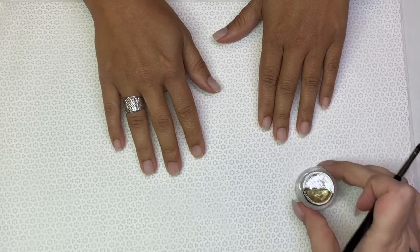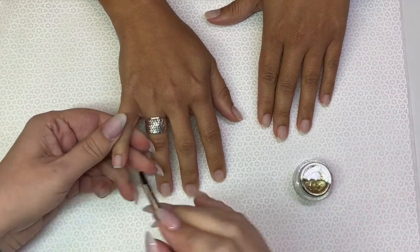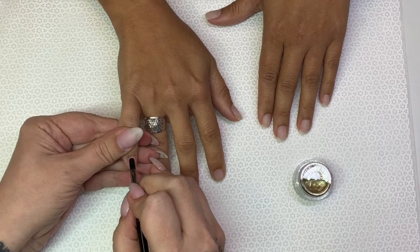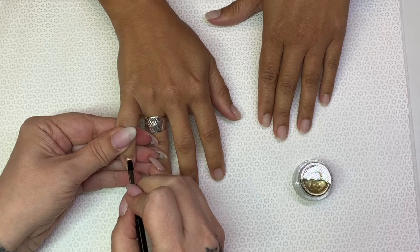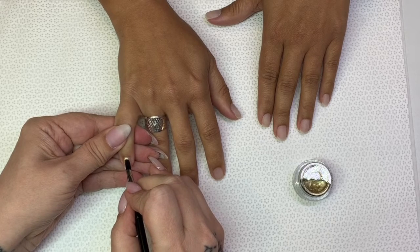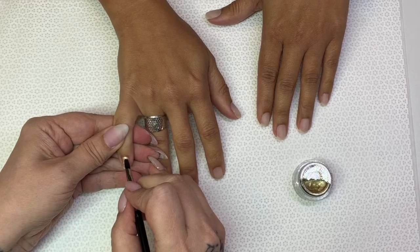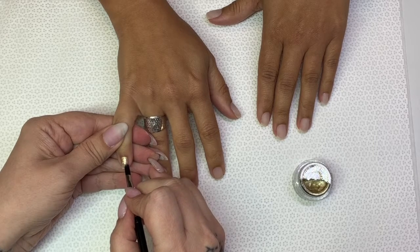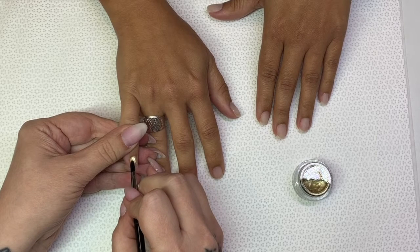I'm going to use a very small amount on one side — buttercreams don't require a lot. You also have to make sure that you get up to those cuticles. I like to do the cuticle area first. Some people will do the ends first. Now, this is my sister's nails.